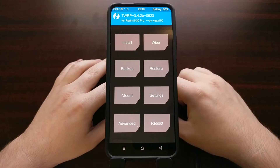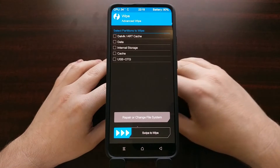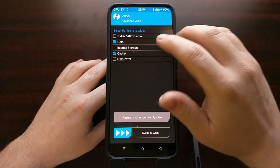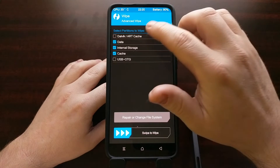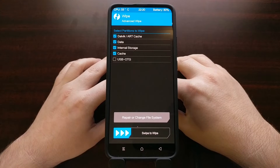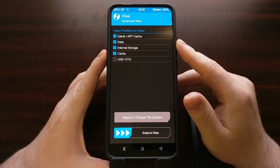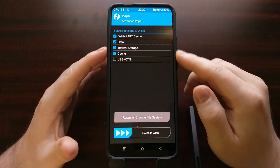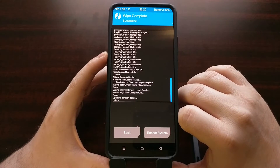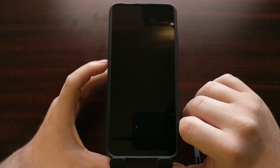Once the installation is done, tap the home button to go back to the main screen. From here, tap Wipe and then Advanced Wipe. We're going to wipe the data partition, the cache partition, the internal storage partition, and the Dalvik/ART cache partition. Be sure that you are NOT wiping system — if system is listed, make sure you do not wipe it. That is very important. Once those partitions are highlighted, swipe the arrows to the right, then tap the Reboot System button.